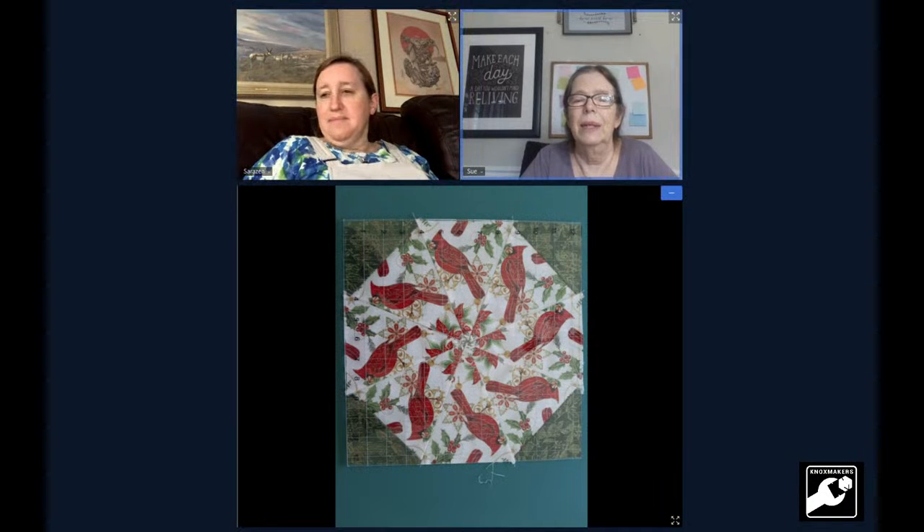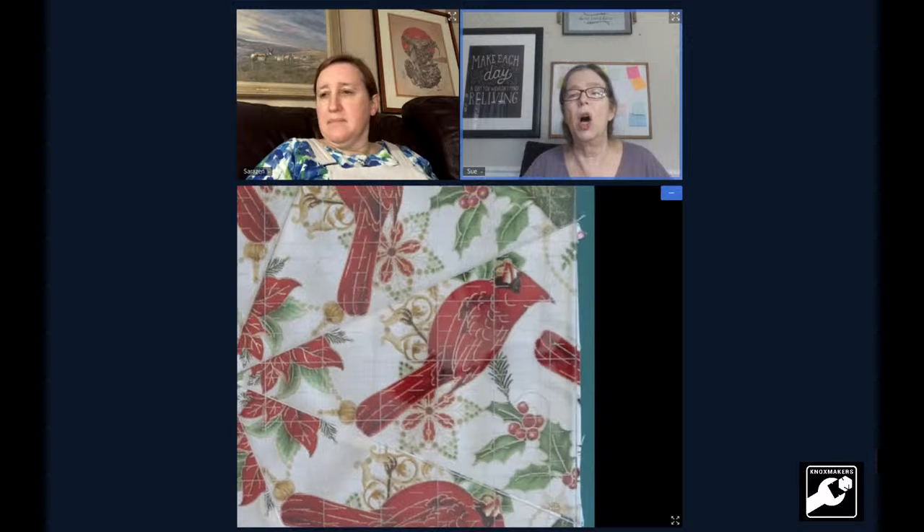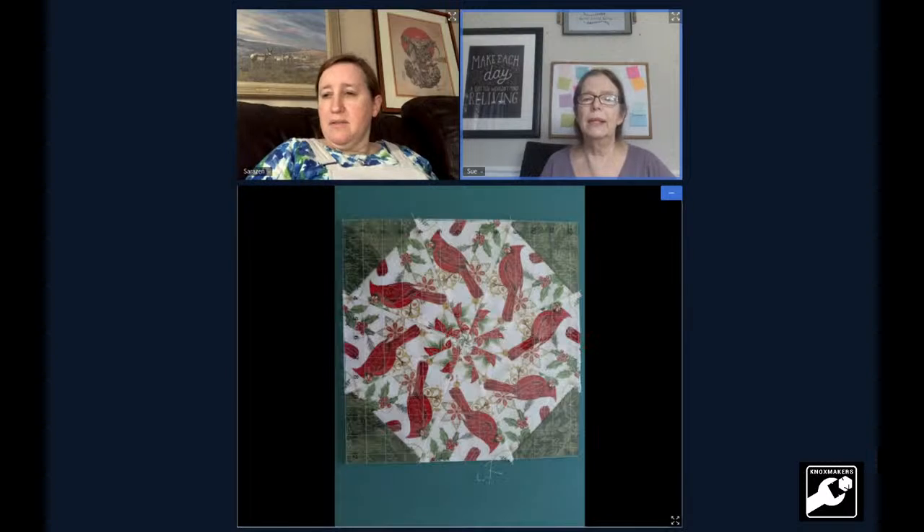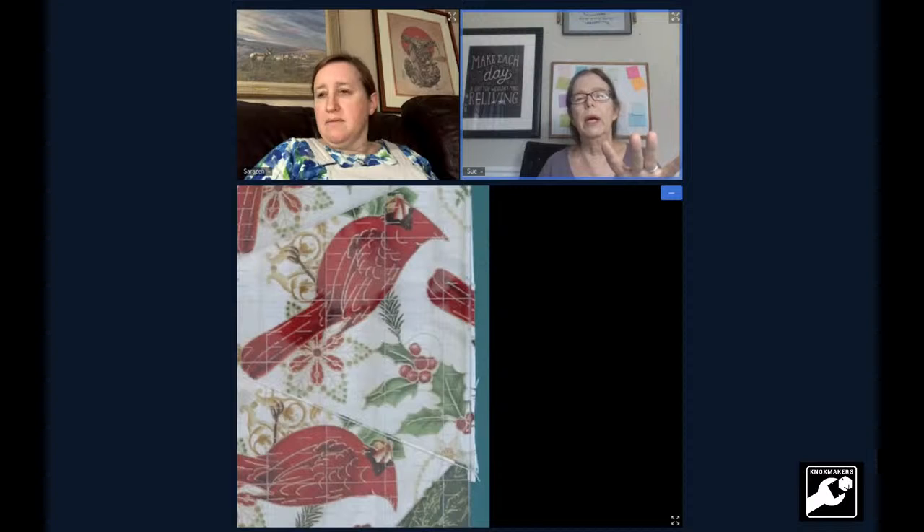This one is what started the whole project. It's a 12 and a half inch ruler. If you zoom in on the right-hand side, you can see how the fabric extends beyond the edge of the ruler. That's why you have that ruler — so you can have a perfect square when you're done, and you cut all the fabric off.